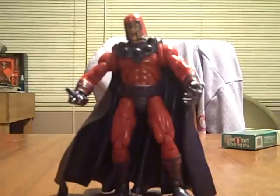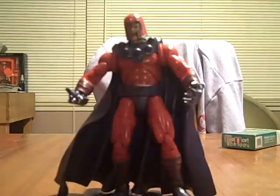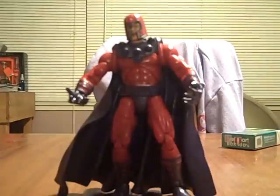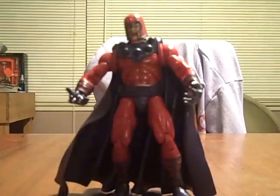What's up YouTube? It's Fafa1085 and I'm here with a review of Marvel Legends Magneto. I got this guy as a loose figure at a store called Forever Young here in the city of Chicago, and I got him for like five bucks. Didn't come in the package — it was loose — so it was pretty cool.